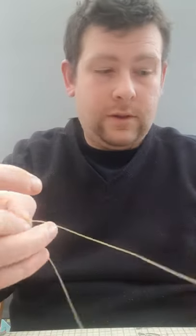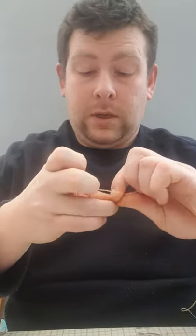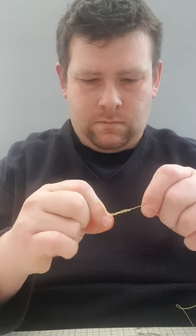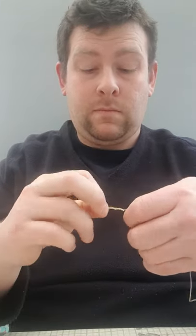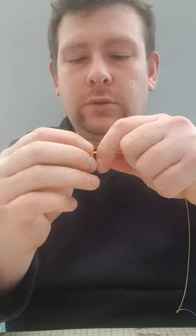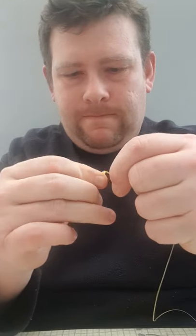Once you've done that, tie a swivel to the top. I've cut a little bit too much line here so I'm just going to cut a bit off. With your half blood knot, which is six times round and back through the loop. If you don't want to lose teeth, don't do what I just did — though sometimes it's the easiest way to get them to tighten up. When you're done it should look like that. We'll snip this off in a bit.